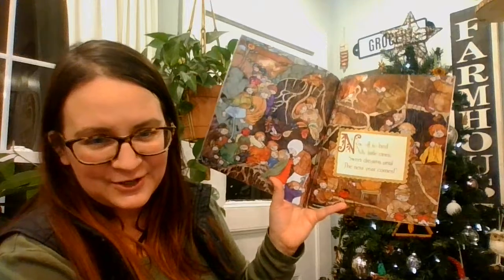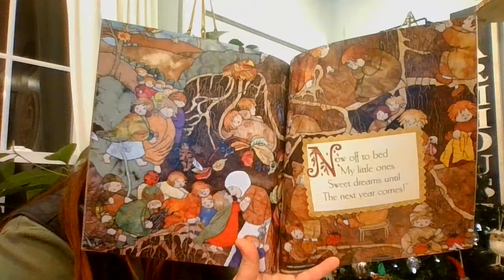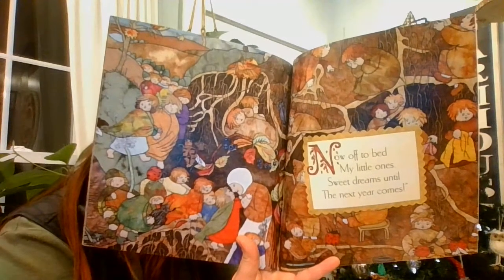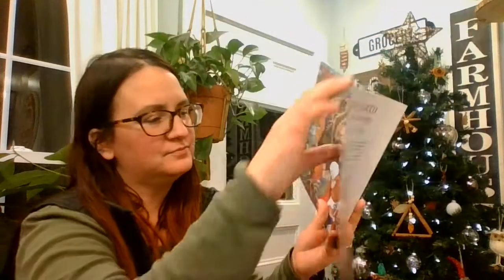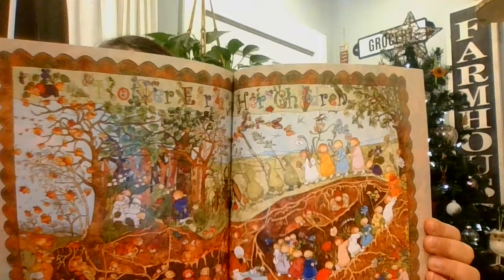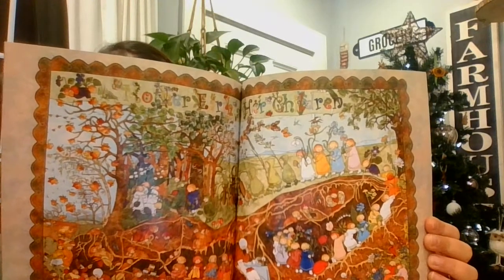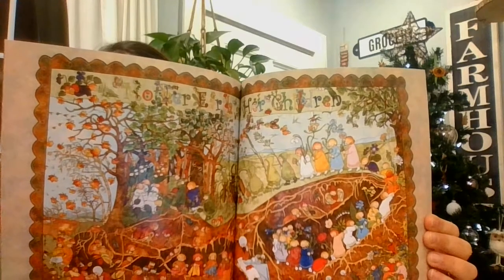Now off to bed, my little ones. Sweet dreams until the next year comes. It says, Mother Earth and her children. The end.